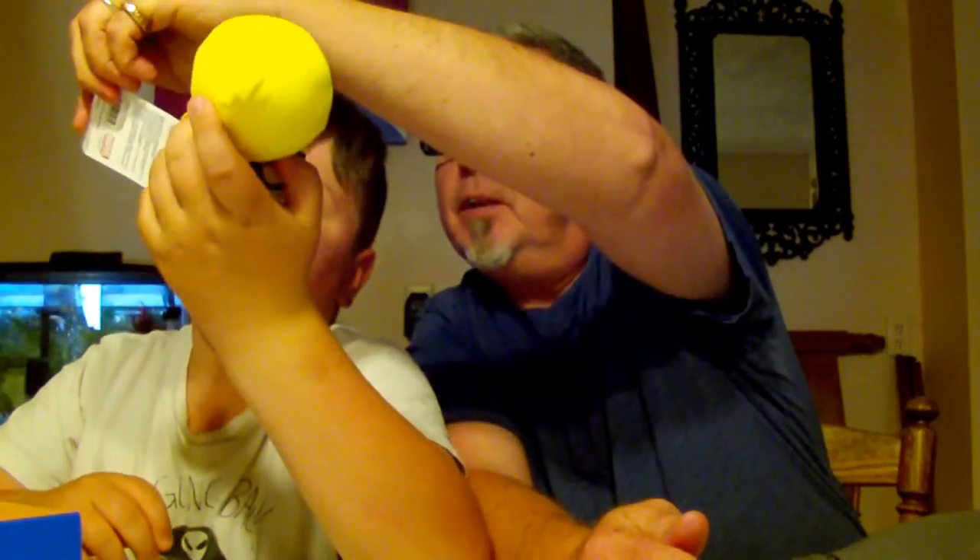What is that? It's yellow Deadpool — a Marvel collectible. Oh, that's cool.